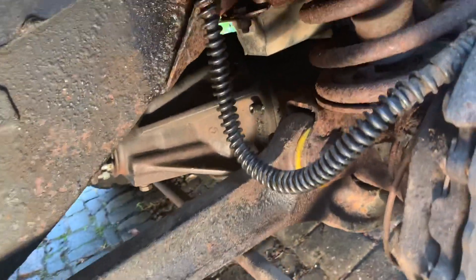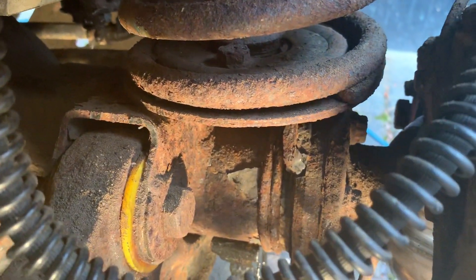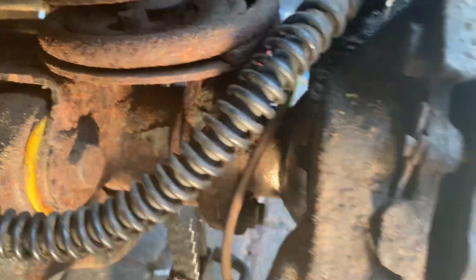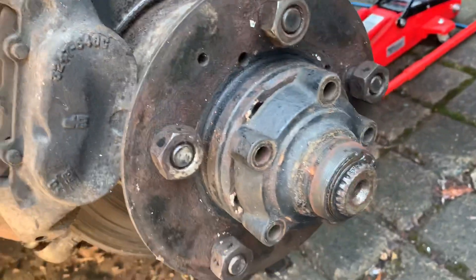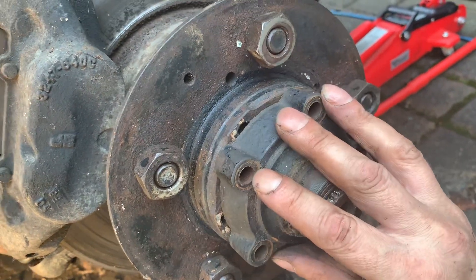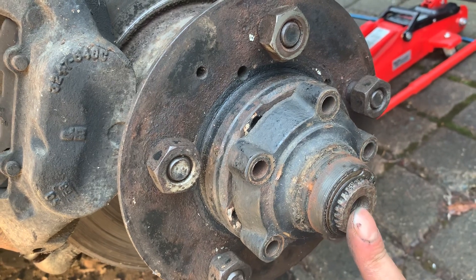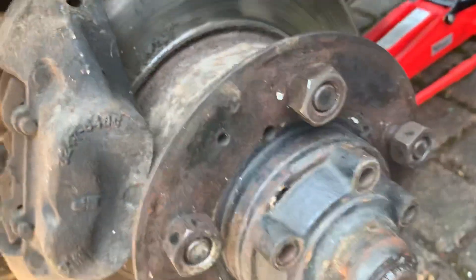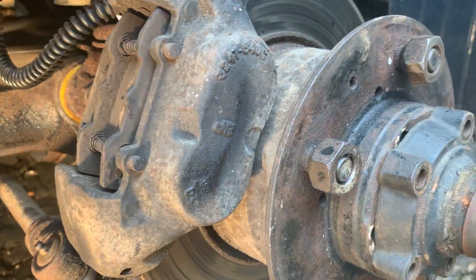I've still got to take the front drive shafts out. On the front there's a CV joint in there, so I've got to take the brake caliper off, then take this drive flange off — which has got a circlip in here — and then the drive shaft out, which will take the CV joint out of this end.